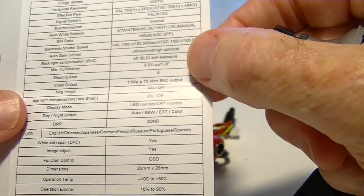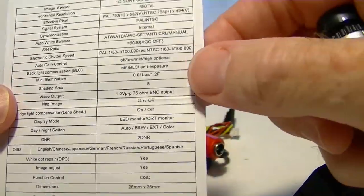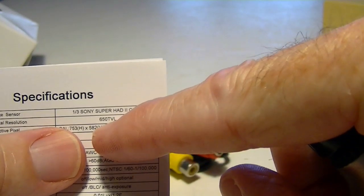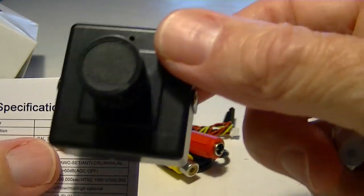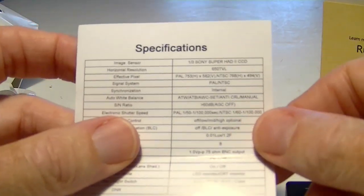The Sky camera dimensions are 26 millimeters by 26 millimeters, and it has a lux rating of 0.01 lux — that's very low light capability. The main spec difference is that the Sky camera is 650 TV lines and the PZ0420H is 600 TV lines.